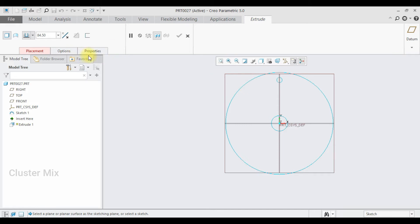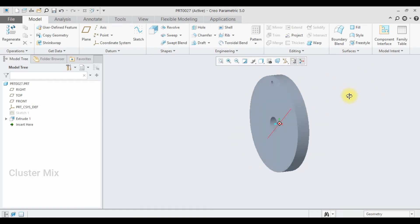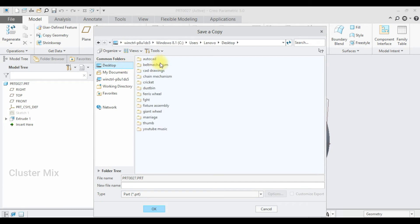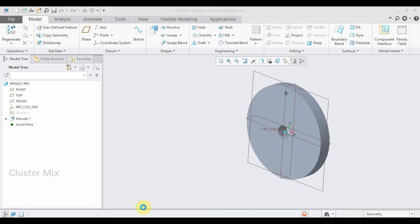Now select the Extrude command, select this sketch, and I'm going to extrude it up to a value of 25 with a symmetric constraint applied — so this is a symmetric extrude. I'm going to save this one. Select the belt mechanism folder and save this as 'Pulley 1', then click OK.